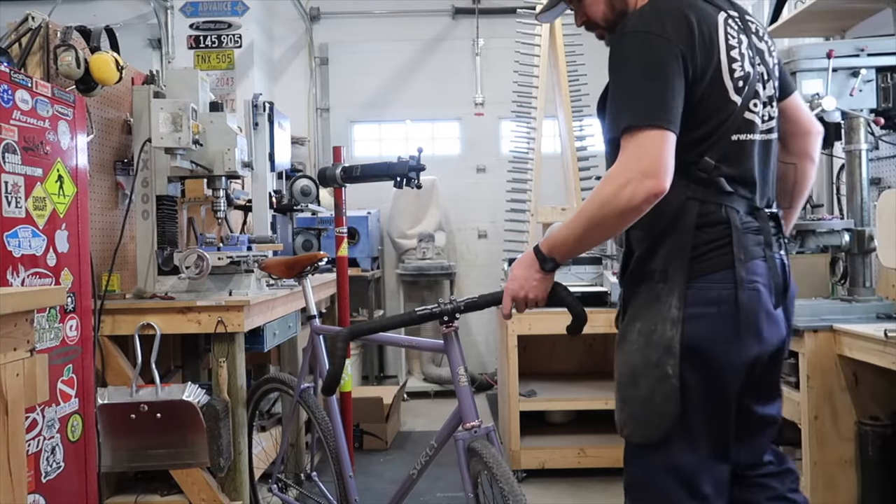Well, this feels a little bit small. It's actually surprisingly small feeling, and I think that's because there's so much bottom bracket drop - the chainstay goes like that. This bike feels much smaller than the other one, but I measured from the center of the bottom bracket to the top tube and it was 62 centimeters, so it is a big enough frame.